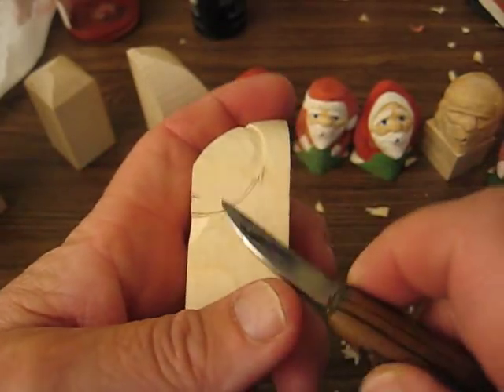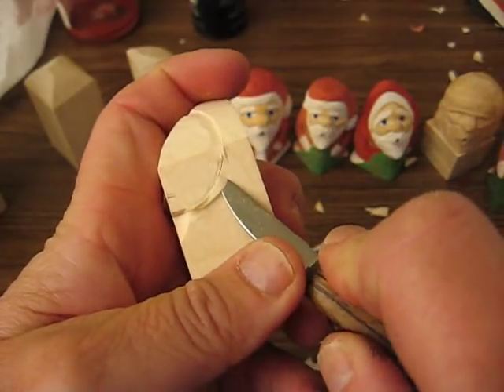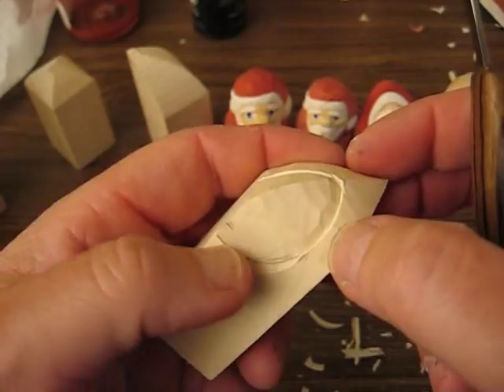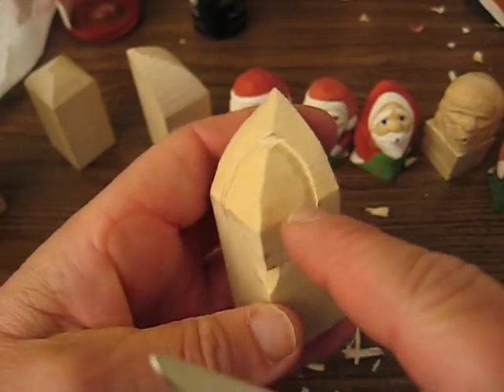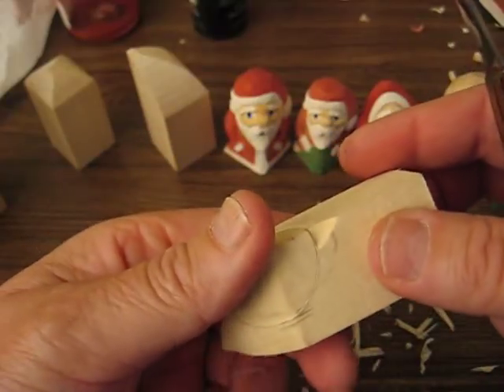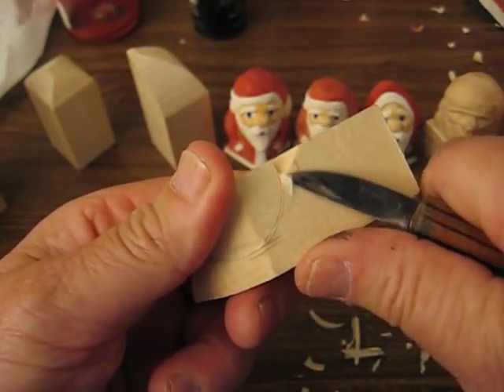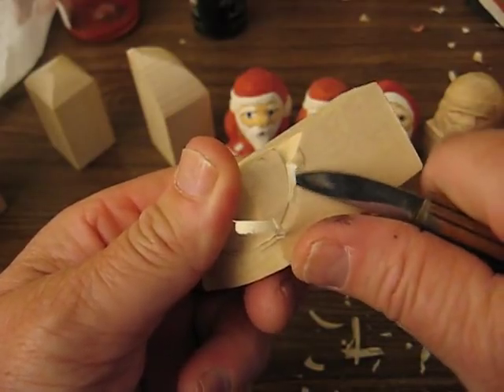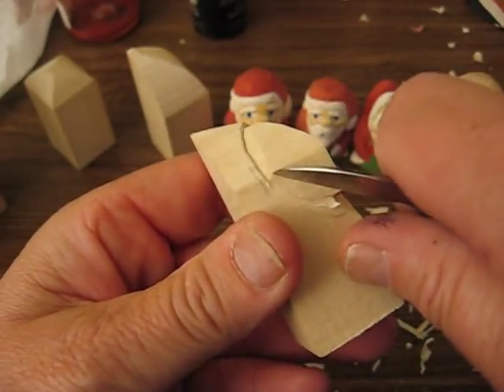So we're going to cut on the underside here until we meet that. See how that's done? So this is under — this is under that cap, and this is under the beard. And you're going to turn it around and do the other side. Actually, this might be a little quicker than a big one simply because there isn't that much to cut.